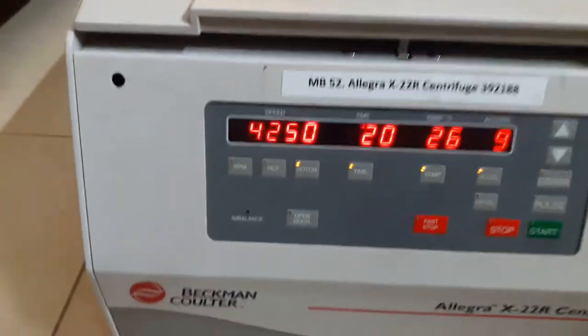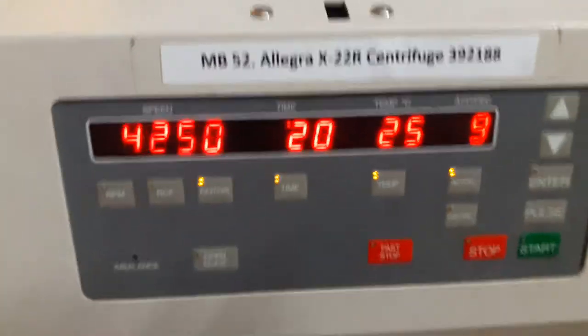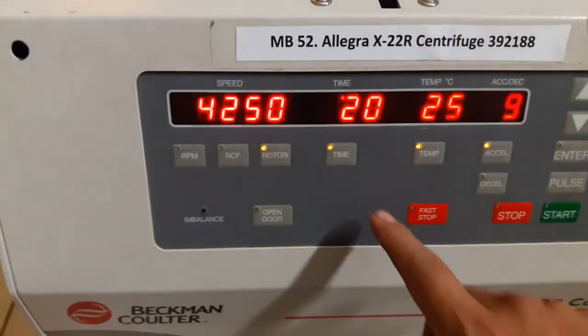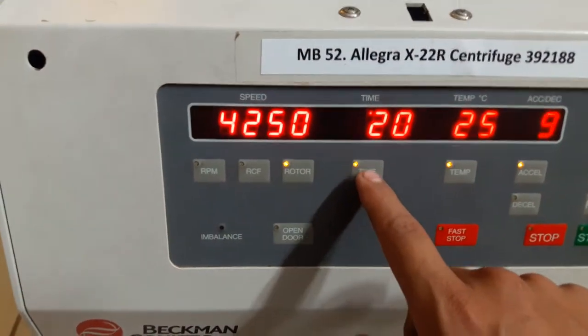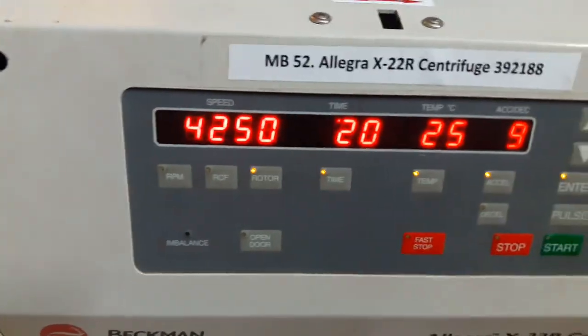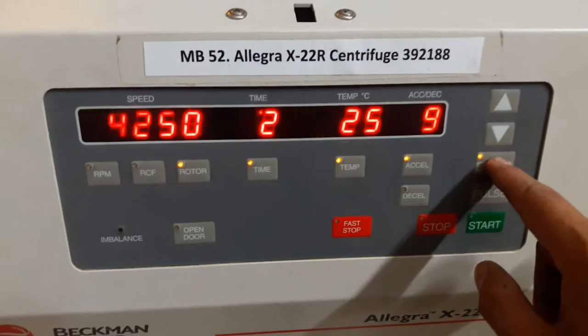Let me open the bucket and show you the type of rotor. My rotor is the SX4250, so I just selected 4250 and pressed enter. This button is for the time — I have selected 20 minutes here and now I'm pressing enter.